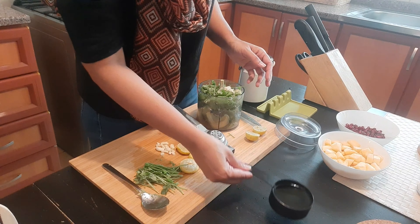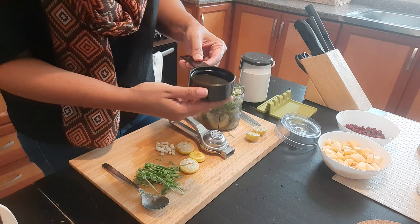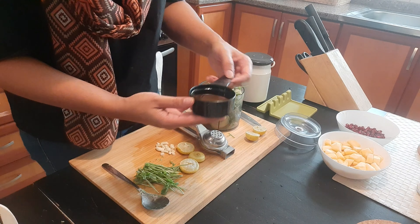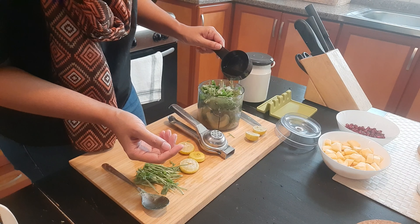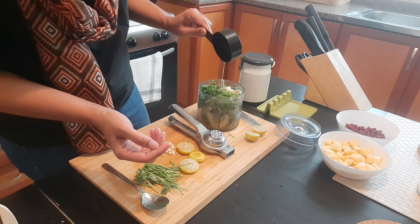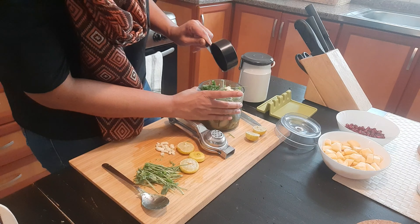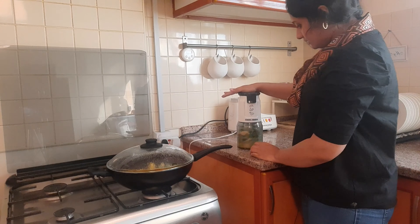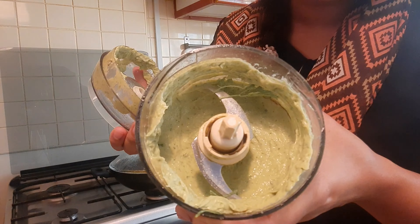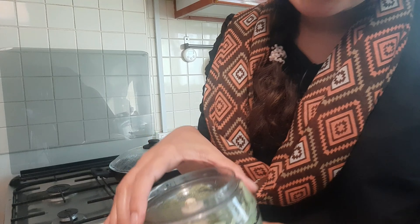I have olive oil — half a cup — and we are just going to pour this into the blender as well. Now I am just going to blend everything up. It's perfectly done. Now we will go on and do our salad mixing.